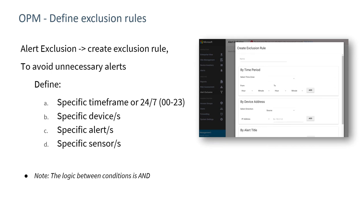The on-premise manager allows you to define exclusion rules. For example, if you have a plant shutdown and don't want to receive a lot of alerts while they're changing out equipment, you could specify a specific time frame and specify that certain sensors don't send alerts during that period. Importantly, the logic between conditions is an AND, so if we set a specific time frame and a specific group of sensors, devices, or alerts, those conditions are all ANDed together to generate an exclusion rule.